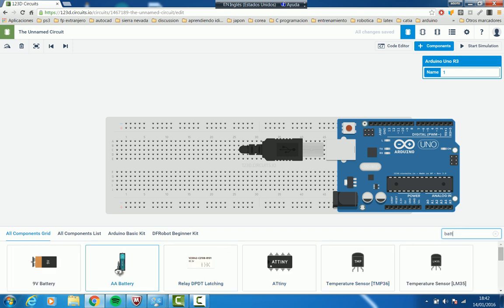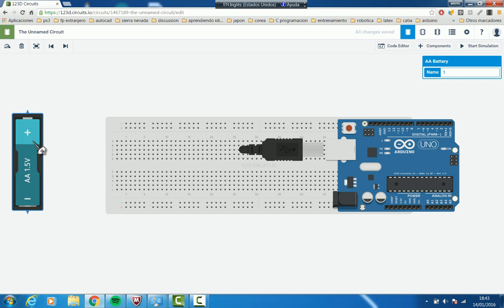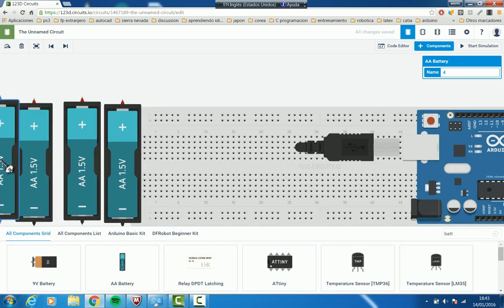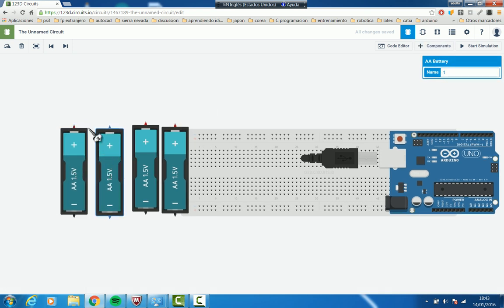We are going to pick AA batteries and use four of them — adding more batteries here, here, here, and another one here. Now we are going to join the positive of one to the negative, the positive to the negative, and the positive to the negative. This end will be the positive of our voltage source, and this end will be the negative.